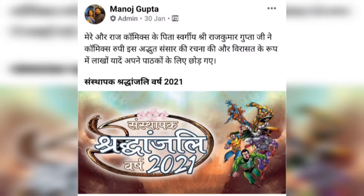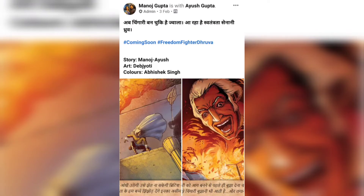Next, to pay respect to his late father Rajkumar Gupta Ji, Manoj Gupta has announced 2021 to be the Sang Stapak Shraddhaanjali Varsh, and this is his logo. There will be teasers and some promos for this.